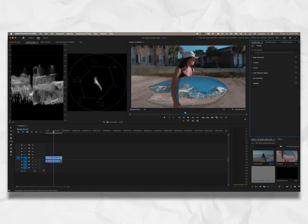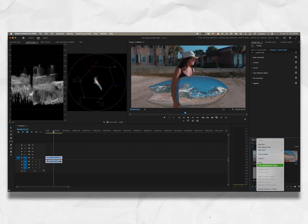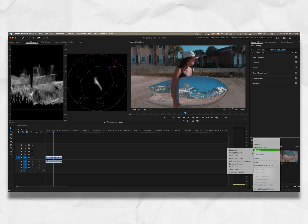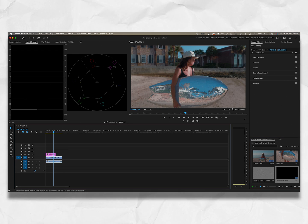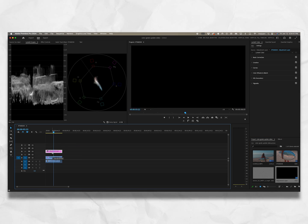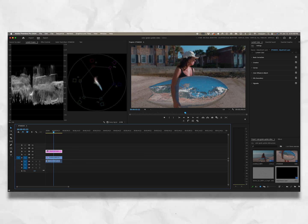Now we're ready to go for the color grading section. We have our color correction done — this is where we started, this is where we are, and the correction is correct. Now I have an adjustment layer. If you don't have one, right-click in the open section of your project panel, choose new item, then adjustment layer. All your parameters should be the same — press okay and drag it onto the shot. This adjustment layer will now affect everything below it, so we can color grade on it separately from the per-clip correction.